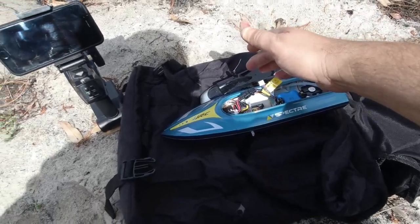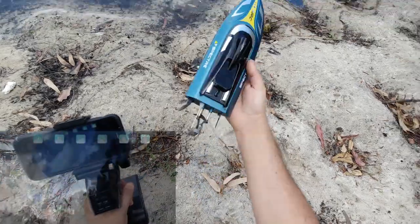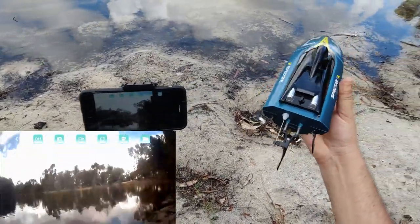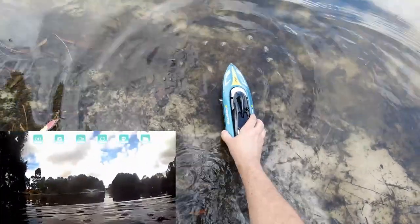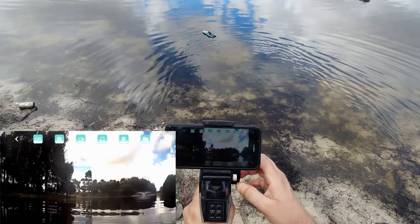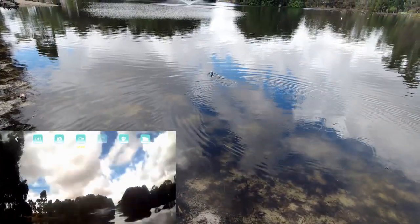I'm going to put this all together, hook the Wi-Fi up from the iPhone to the actual Wi-Fi FPV system on the boat, and we'll take it for a quick spin. I've got it hooked up — screen recording is going, all ready to go. All we have to do is put it in the water. Hopefully it's not too shallow here. Let me trim that to the right a bit, and I'll start recording from the app — it should now be recording to the iPhone.